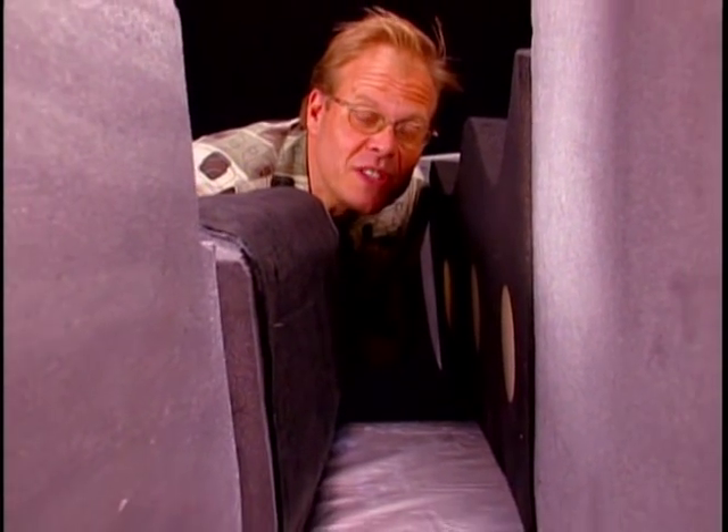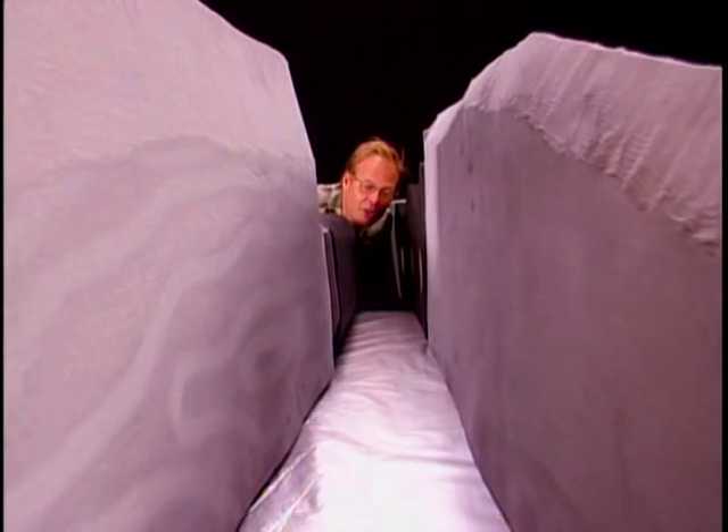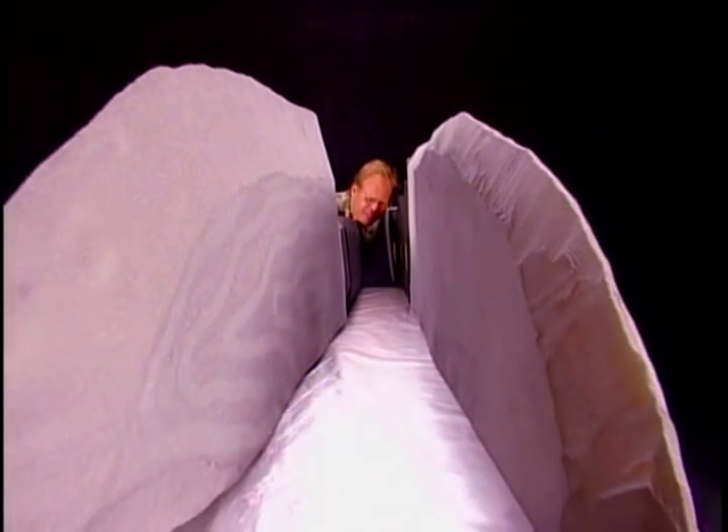Knife makers love to talk about edge geometry, which refers to the angle of the edge of the knife itself. The edge on this German-made knife is 22 degrees on each side, which means that it is very strong. The edge on my Shun is only 16 degrees on both sides — very, very sharp, but typically a knife with this kind of edge just can't keep it because it isn't strong enough. How does my Shun do it? Superior steel, which begins with dessert.